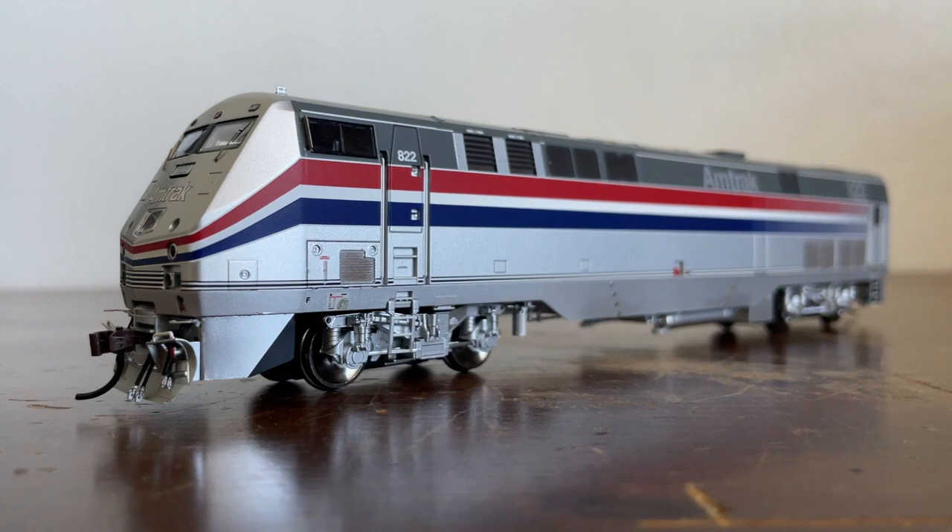Now on to some history. By the early 90s, Amtrak's fleet of F-40s were starting to show their age, even though some were only about 10 years old. Things needed to change, and they were struggling to keep up with the longer trains that Amtrak was starting to run. So in 1993, Amtrak placed an order with General Electric for 44 P40DC passenger locomotives.